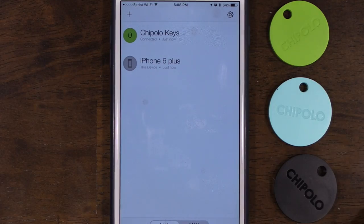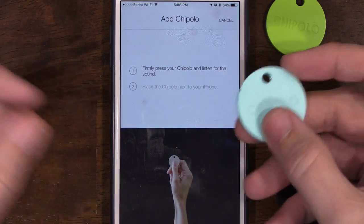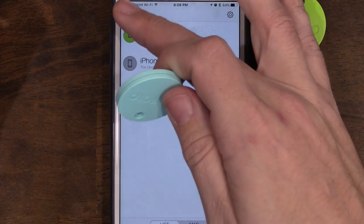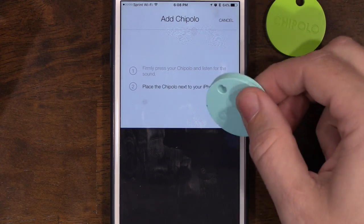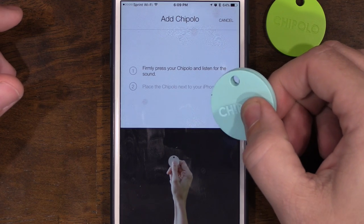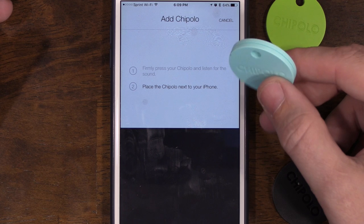In the Chipolo app you can see the original Chipolo Classic listed. I'll hit the plus sign to add a new one. There's a button on the device — pressing it made a sound but then nothing happened. After trying again it made another sound and a 'resume adding' prompt appeared.